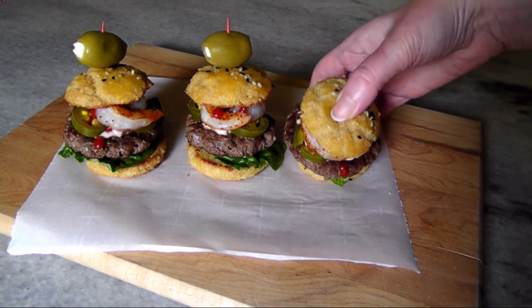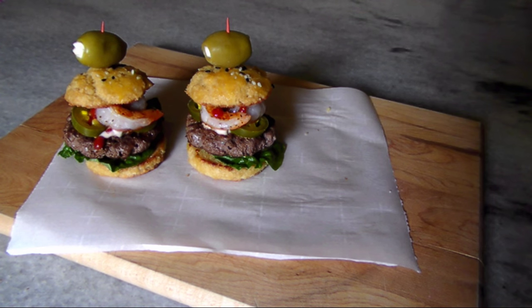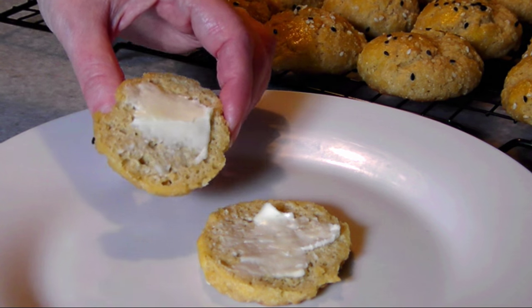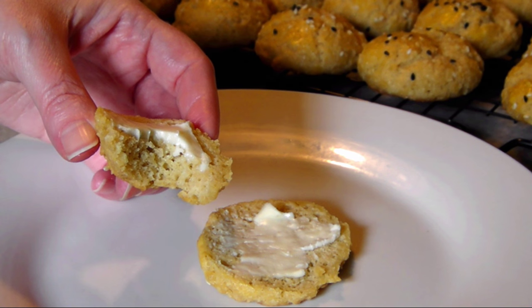They're ready to eat — not only do they taste delicious, they hold up really well against any kind of hot or cold slider fillings you can dream up. Just look how well they held up against my towering surf and turf sliders. They're also great with a little butter just when they come out of the oven — you're gonna love these.